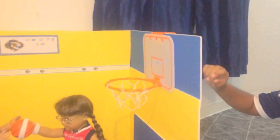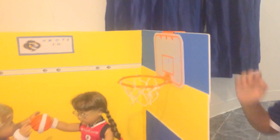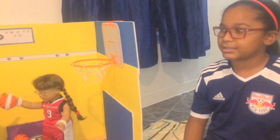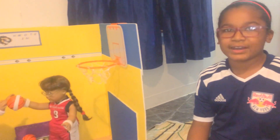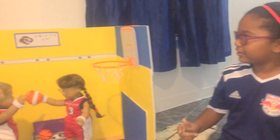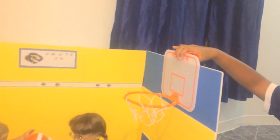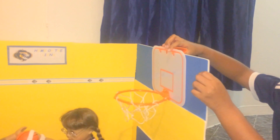We also added some extra foam boards when we got the basketball hoop. Everything was easy to find except for the basketball hoop because everything was too big. But then when our friend showed us where to buy it, we got it. And when we got it, we had to put in extra foam board. What we liked about it was that it could come on and off really easily.